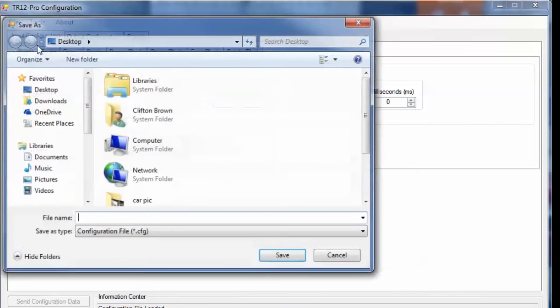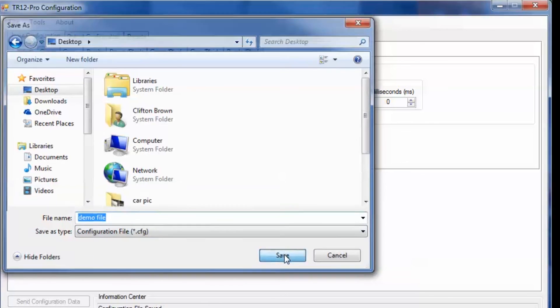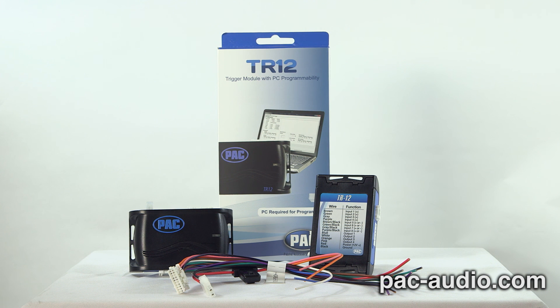Programs can be saved and then later loaded back into the TR-12 at any time. It's just that easy. The TR-12 — the most versatile trigger device on the market. When triggers and timing are paramount, an uncomplicated configuration is a must.